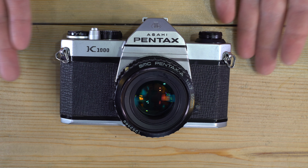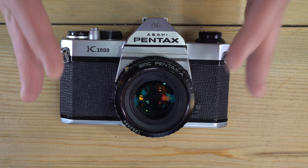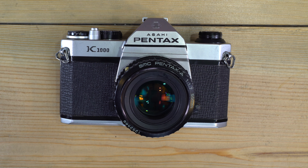Basically: take a meter reading off something in the same light as your subject, dial in your settings to get a proper meter reading — which we'll cover in the second video — then recompose and take your photo.